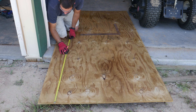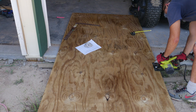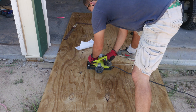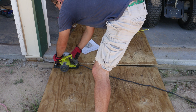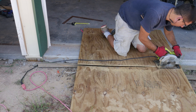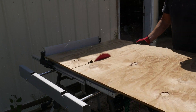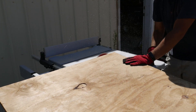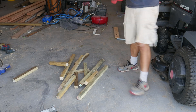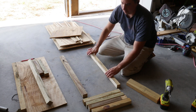First, I marked the plywood so that I can break it down with my circular saw into more manageable pieces. After that, I used the table saw to break it down even further. I also used the table saw to rip 2x4s and then cut them to length. Once I had all my pieces cut, I sorted them and started assembling my box frame.